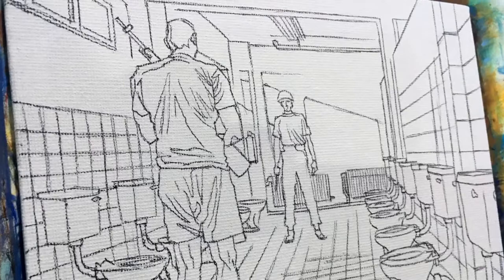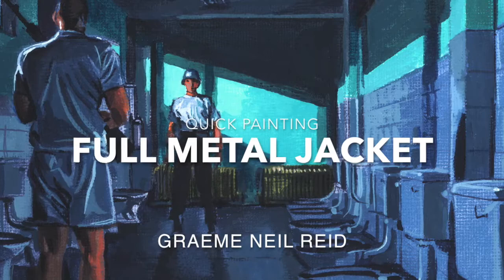Time for a new quick painting. This time a scene from Stanley Kubrick's 1987 Vietnam War film, Full Metal Jacket.